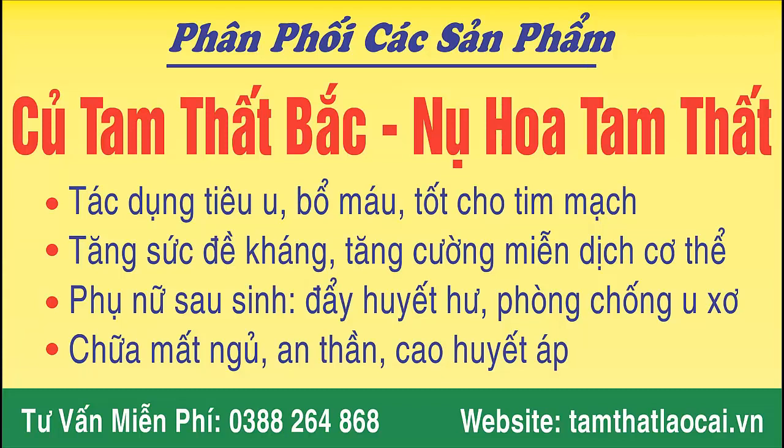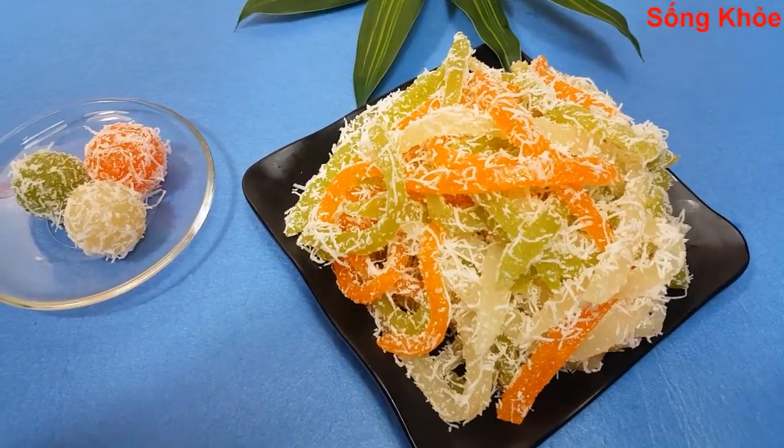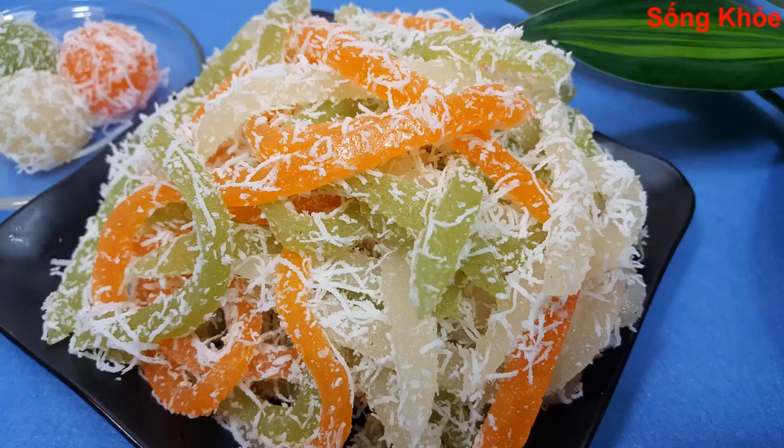This video is brought to you by Satsang with Mooji. Welcome back to the channel. Today we will share with you how to make bánh tằm khoai mì — very delicious and easy to make at home.